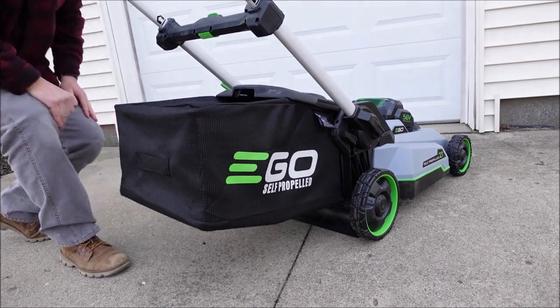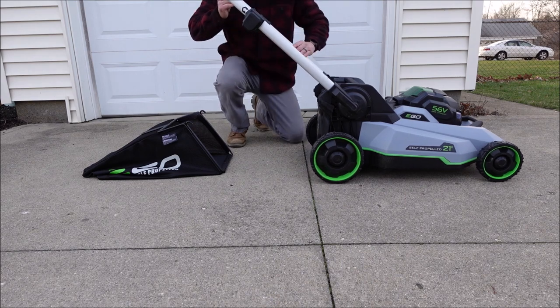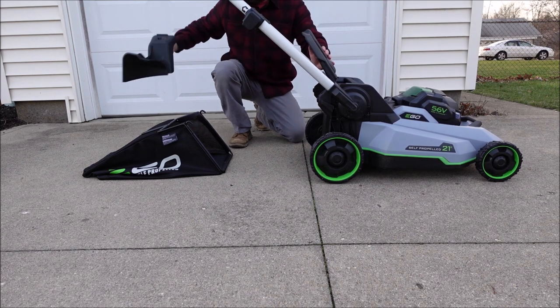And that's it — just a simple little video, but if it helped you out please hit the like button and subscribe to my channel. I'm going to have several more videos coming out about this mower. Thanks for watching.